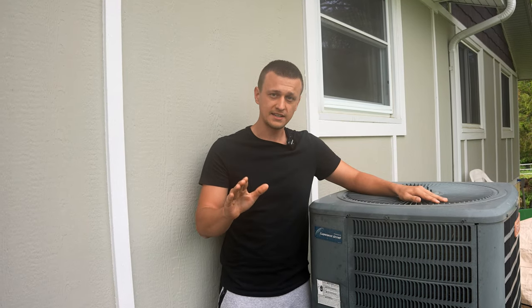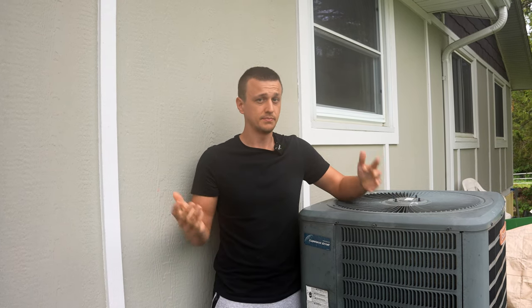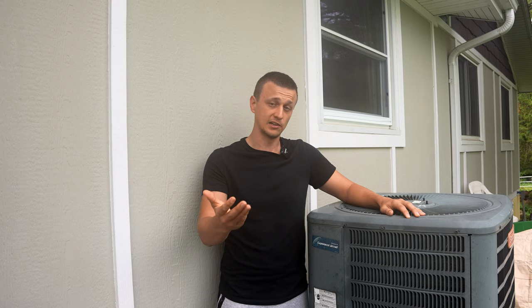Anytime you do any of that, some of these thermostats — not all of them — some of them are going to start blinking that 'cool on' little notification. And when that happens, basically you just wait five to ten minutes and it'll turn back on.